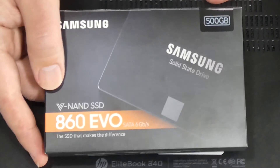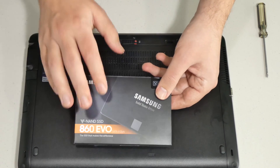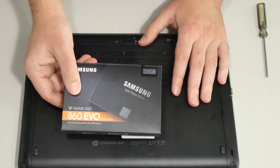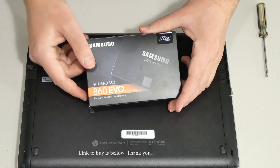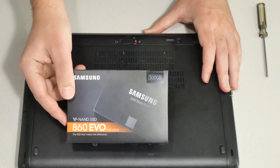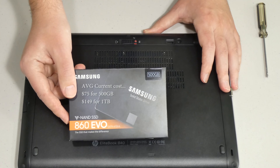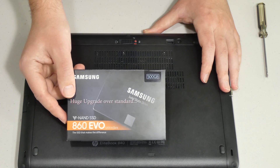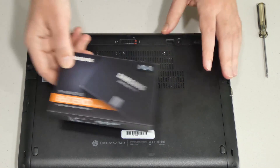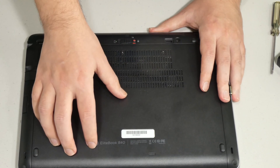That means it's the latest and greatest. The reason I'm using Samsung is because I've had a really good experience with it — it's the only thing I can recommend when it comes to solid-state drives. There's a link in the description box below for the exact same one. Right now, the 500 gigabyte one is around $75 US and the one terabyte one is around $150. The price will vary, but it's a very good deal.